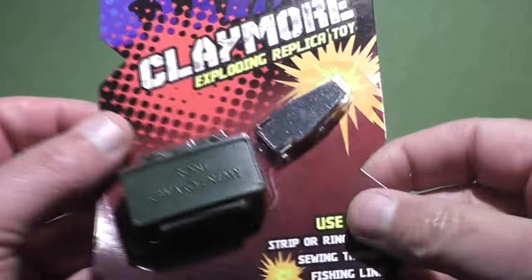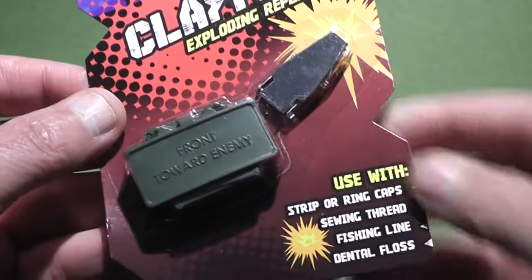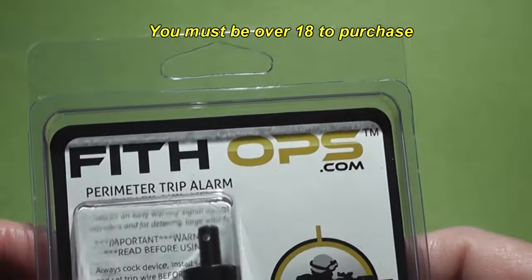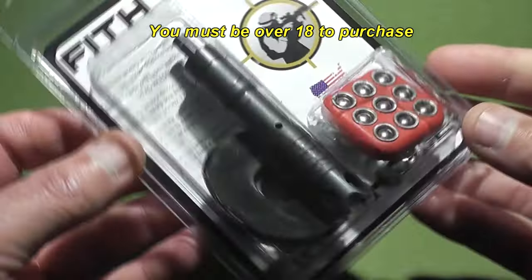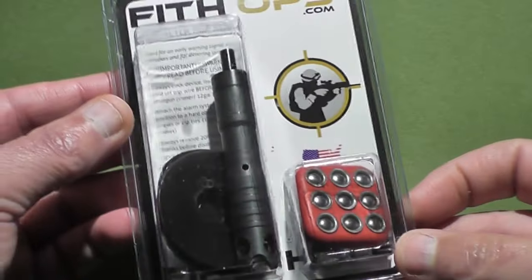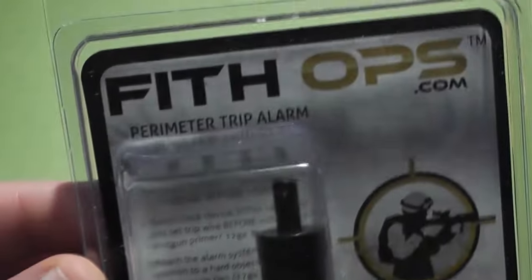Recently we posted a video about the fifth ops claymore exploding replica toy — very cool toy for kids. And now we have something for the adults. This is often used by campers; they can set it up around their campsite to scare away bears and other wildlife. I can imagine a lot of different applications this could be used for.